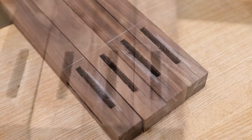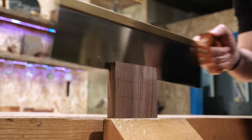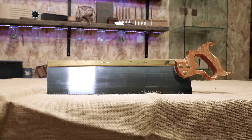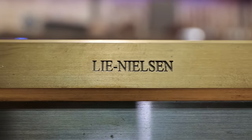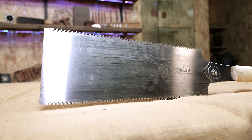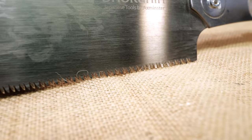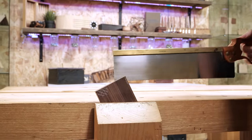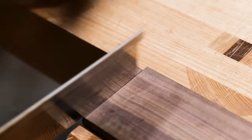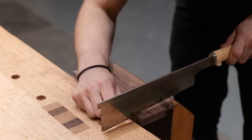With the mortises done, next I move on to the tenons. For this I'm using a tenon saw — this one is made by Lee Nielsen and is an absolute monster of a saw — but a Japanese Ryoba saw is a slightly more cost-effective solution and gives you the benefit of having a rip cut and a cross cut in one tool. There is a certain technique to this that I'll gloss over here, but you know where to find that information.